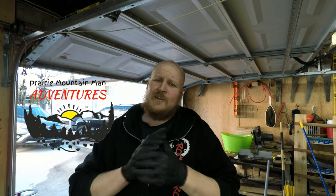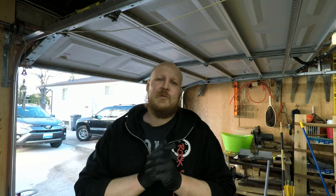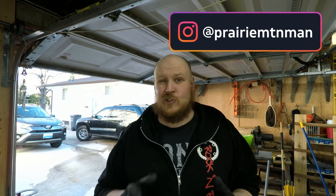Hey guys, how's it going? Welcome back to the channel. So today we're doing something completely different. This is not even content that I'm going to be regularly posting on my channel. At the odd time, I might show you guys a couple tips and tricks, something that's going to help you maintain your vehicles.